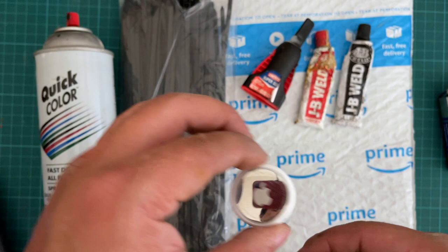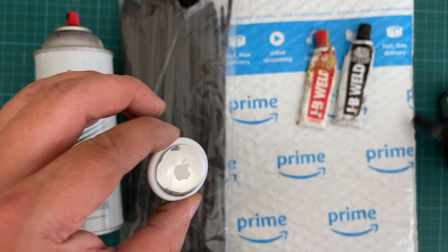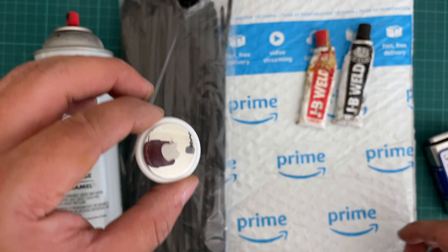Make sure you program the AirTag to your phone first. I'm not going to use super glue — that's just to close the top of the Altoid can — I'll be using JB Weld for everything. Next, I'm going to cut a piece of the Amazon Prime envelope so I can stick it into the Altoid box for cushioning.